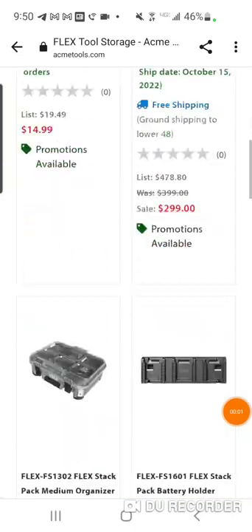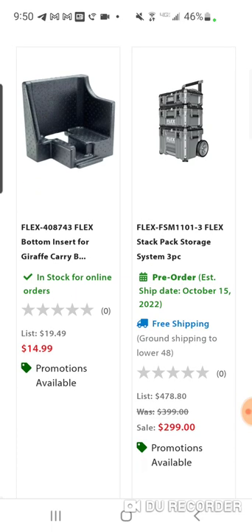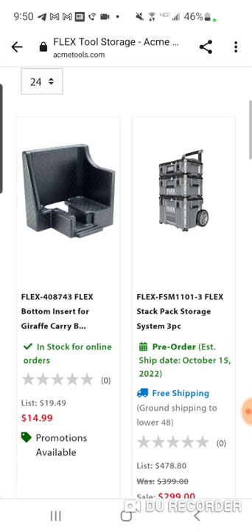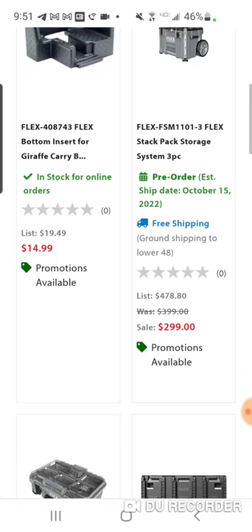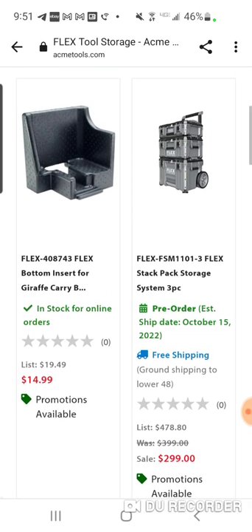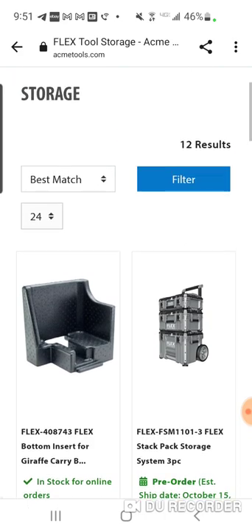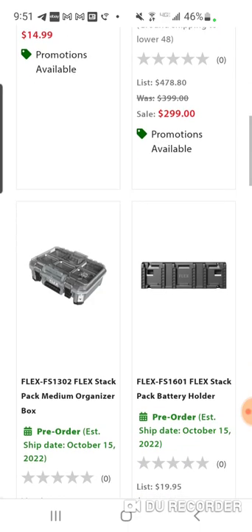Alright folks, real quick for the Flex people who want to pre-order the new StackPak storage system or buy the little attachments — the trinkets and whatnot — there's a great deal going on at Acme Tools. And like I said, it wasn't going to be cheap.